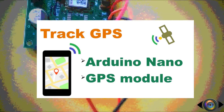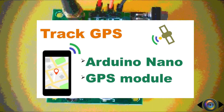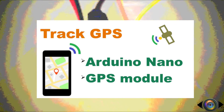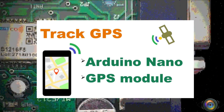GPS is a satellite-based navigation system. It works with the help of 24 satellites orbiting around Earth. Each satellite transmits low-frequency radio signals while they circle around Earth. A GPS receiver module collects these signals and calculates its location. In order to calculate the location, at least three satellite signals are required.